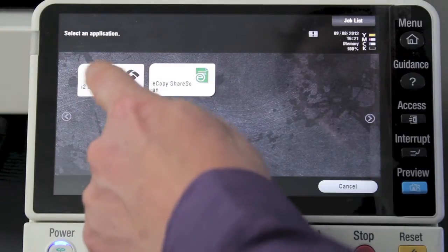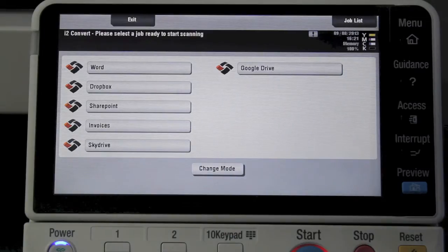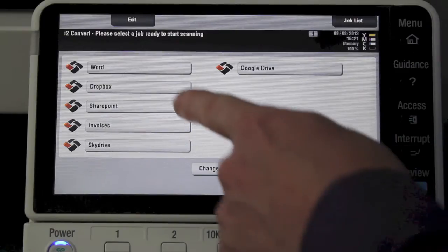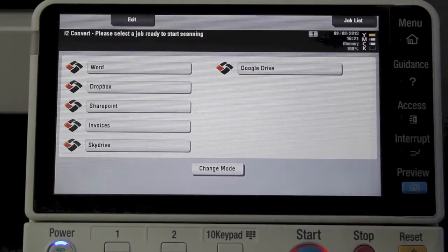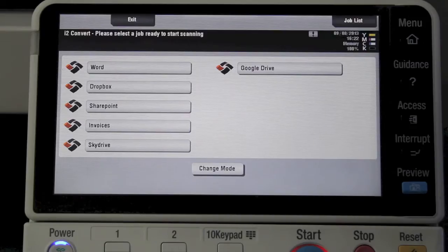When I press i2 Convert, I'll go through that first. You can see how the integration is really taken to a new level on these new multi-function printers. I've got pre-programmed keys here for different types of workflows: one is scanning and saving as a Word document on my company network, the second option is scanning directly into a Dropbox, and the third one is set up to scan into a SharePoint library on a Windows server.